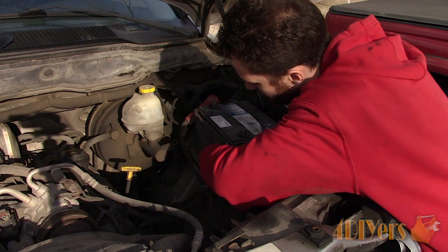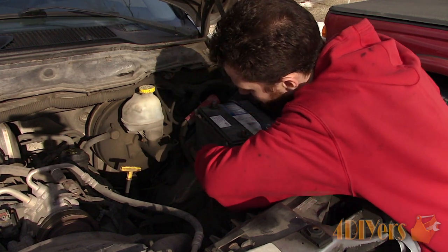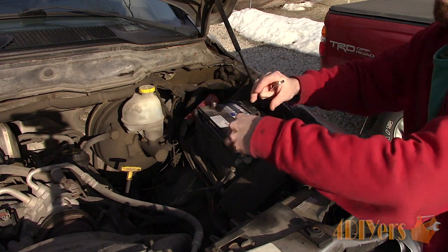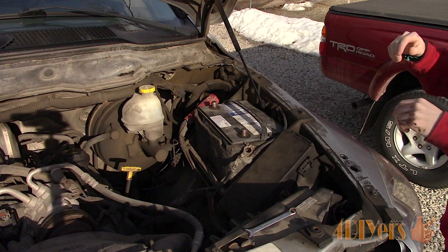When charging or testing a battery, always do this in a well-ventilated area so there's no risk of fumes building up, which could risk an explosion. Finally, remove the battery and keep it level, as you may risk spilling acid from the vent hole. This can cause damage to your vehicle, clothing, or even harm you.